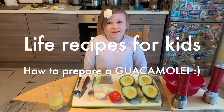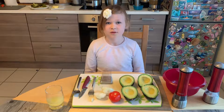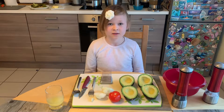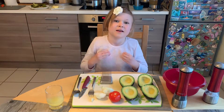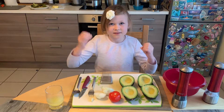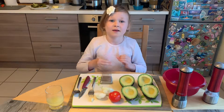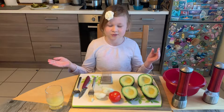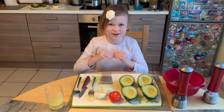Hi guys, it's me Alisha. In case you don't know me, I'm nine years old. My channel name is Life with Six Kids, and this is a new video. We are gonna make guacamole! If you don't know what guacamole is, you can search it on Google or some kind of app.